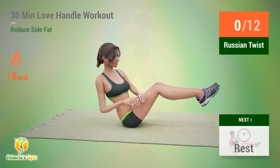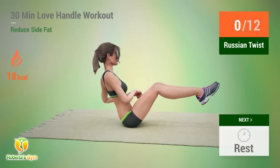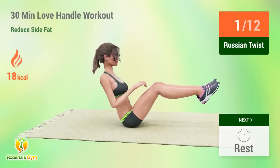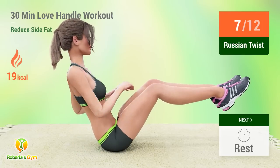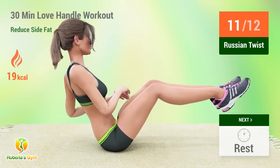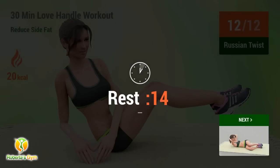Up next: Russian Twist. In 5, 4, 3, 2, 1, go! 1, 2, 3, 4, 5, 6, 7, 8, 9, 10, 11, 12. Rest time.